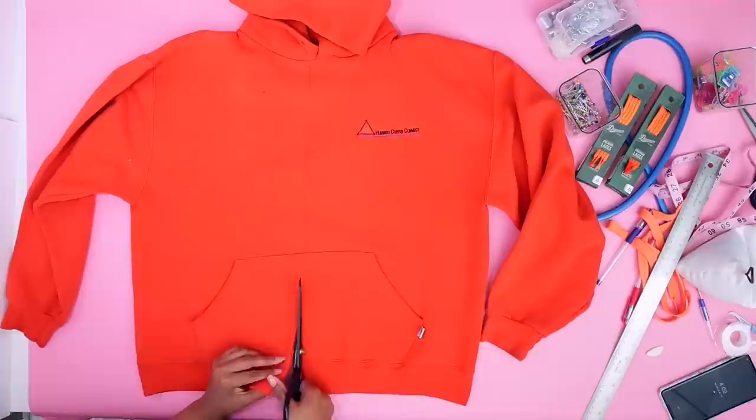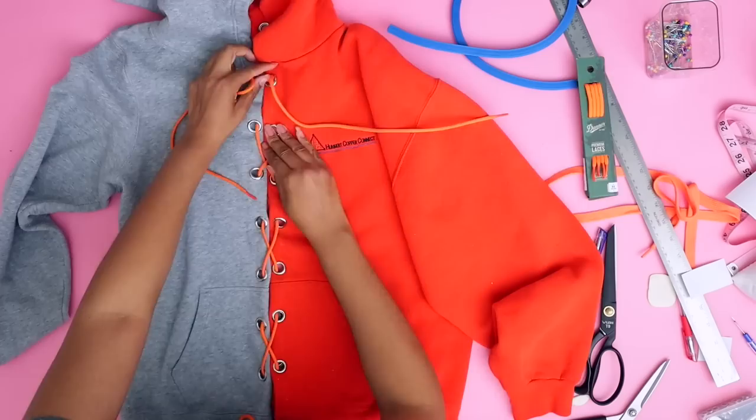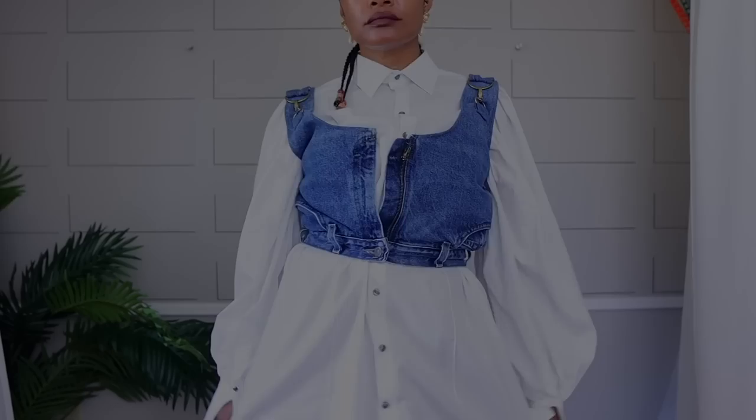Last up in the hoodie series, this is a no-sew: if you like grommets and laces, try just cutting two hoodies down the middle and mixing them with some grommets and shoelaces. This piece is very unique, and I'm sure you're going to be seeing these pieces in places like Akira, but you can make it yourself virtually for free.